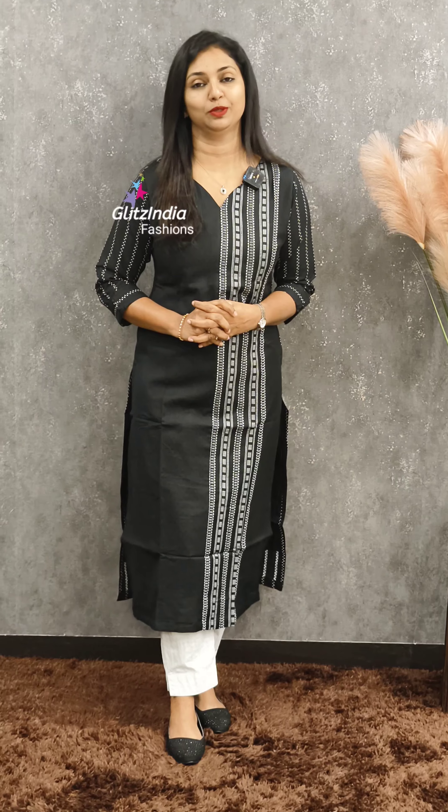Welcome to Glitz Cine Fashions. I am Rasheena Jamal. I'm going to show you a video about cotton fabric. It's a beautiful cotton, Miss 20 brand and finishing. You can check the bookings at www.glitzindia.com.